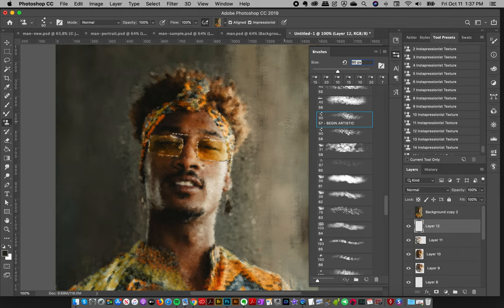Hey everyone, so on the previous tutorial I showed you about adding areas of detail and now in this tutorial I am going to show you how to use the artistic and the texture brushes to add an artistic flair and more expression to your designs.